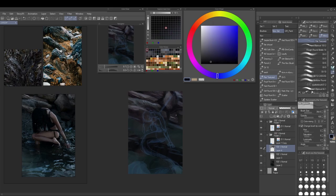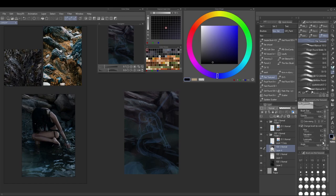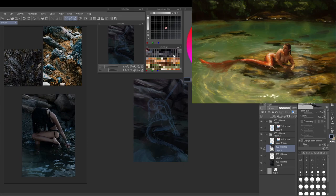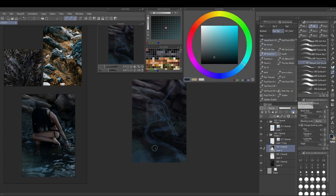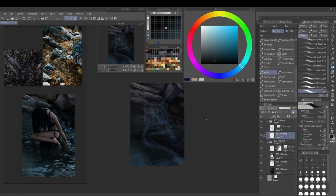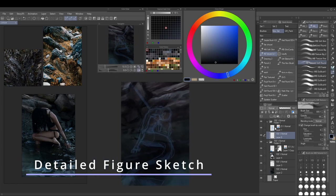I absolutely love how the stones turned out — they're my favorite part of this painting. They look relatively realistic from afar but become super abstract when you zoom in. This is a skill I'm really striving towards, because with my last mermaid painting I feel some parts were maybe a bit overworked and approaching photo realism. I was really able to hold myself back with these stones, which is a huge win skill-wise for me.